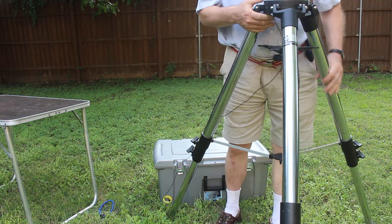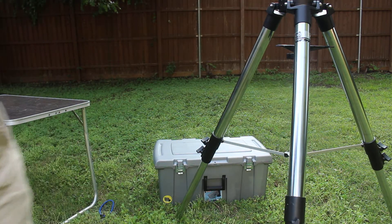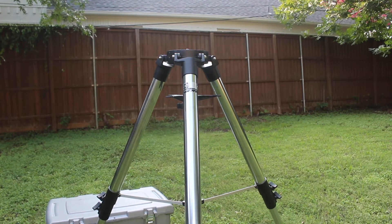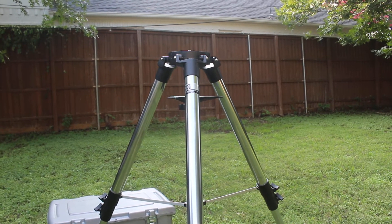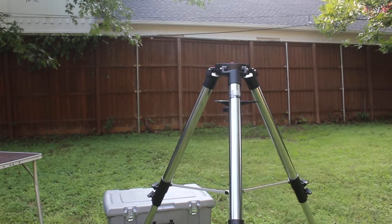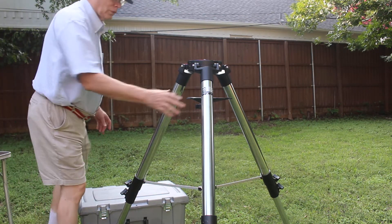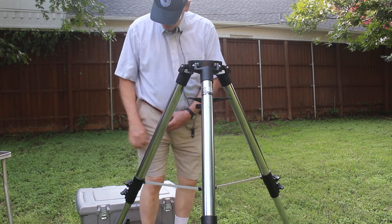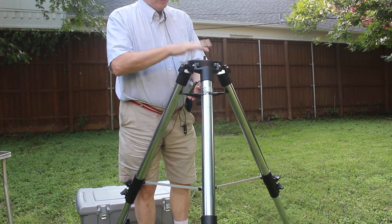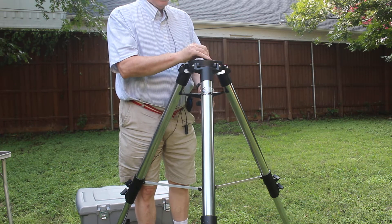Now if you can't lift this, you shouldn't get one of these things. This is just an alt-azimuth mount, so it needs to be perfectly level — as level as you can get it.